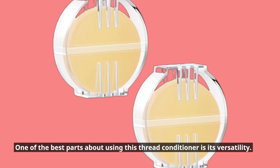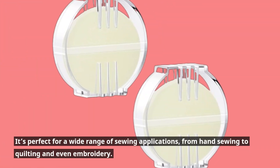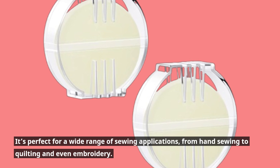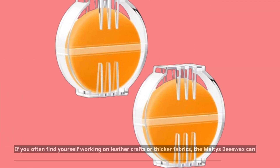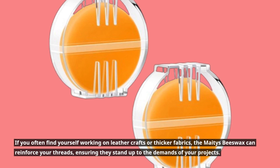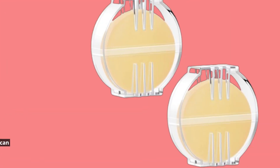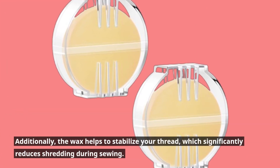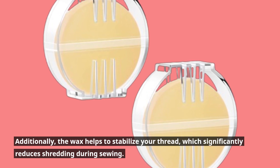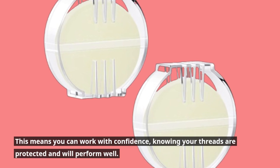One of the best parts about using this thread conditioner is its versatility. It's perfect for a wide range of sewing applications, from hand sewing to quilting and even embroidery. If you often find yourself working on leather crafts or thicker fabrics, the Mates Beeswax can reinforce your threads, ensuring they stand up to the demands of your projects. Additionally, the wax helps to stabilize your thread, which significantly reduces shredding during sewing. This means you can work with confidence, knowing your threads are protected and will perform well.